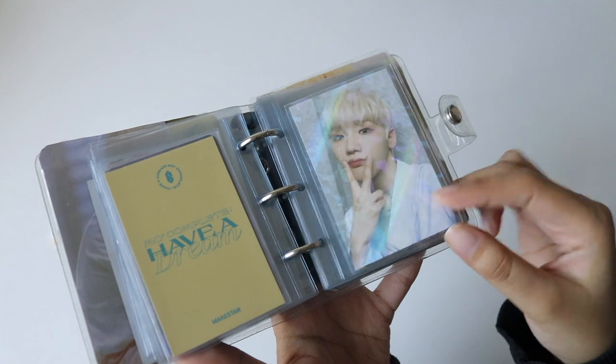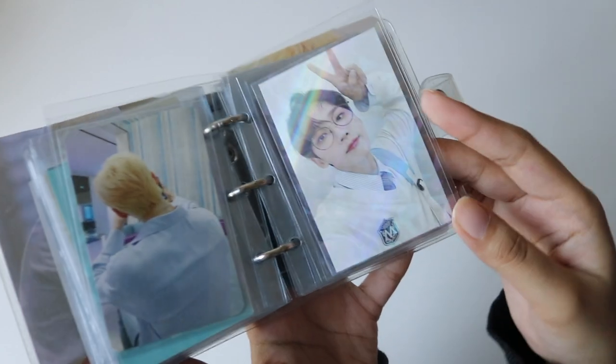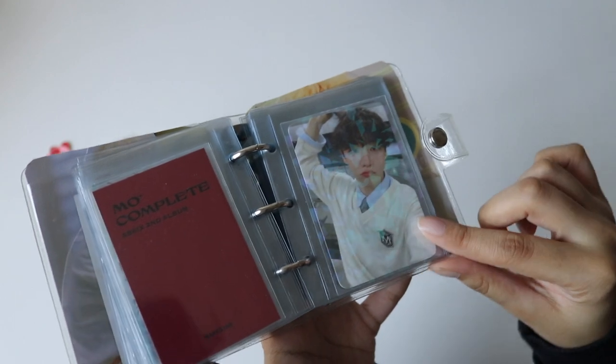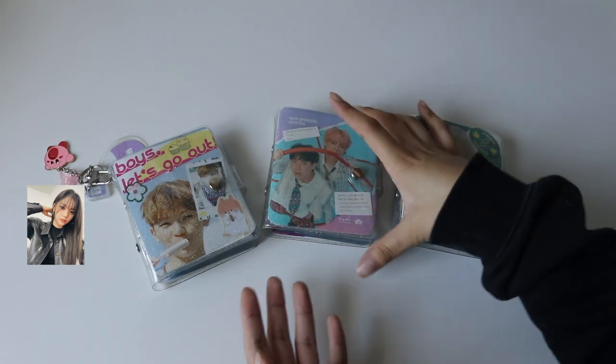This is New Hope and this is Have a Dream. Super cute! This is one of my favorite pieces of Wong right now — it's just so pretty. That's everything for Wong's mini collection.